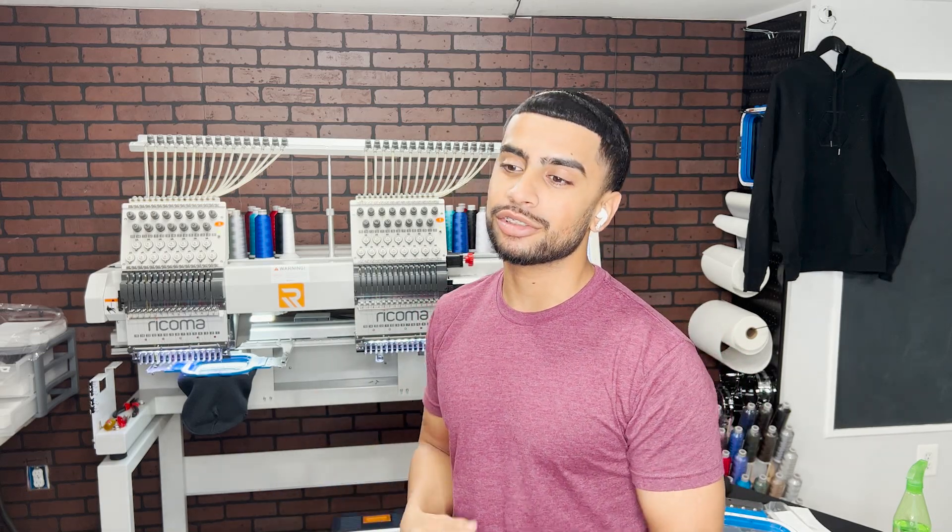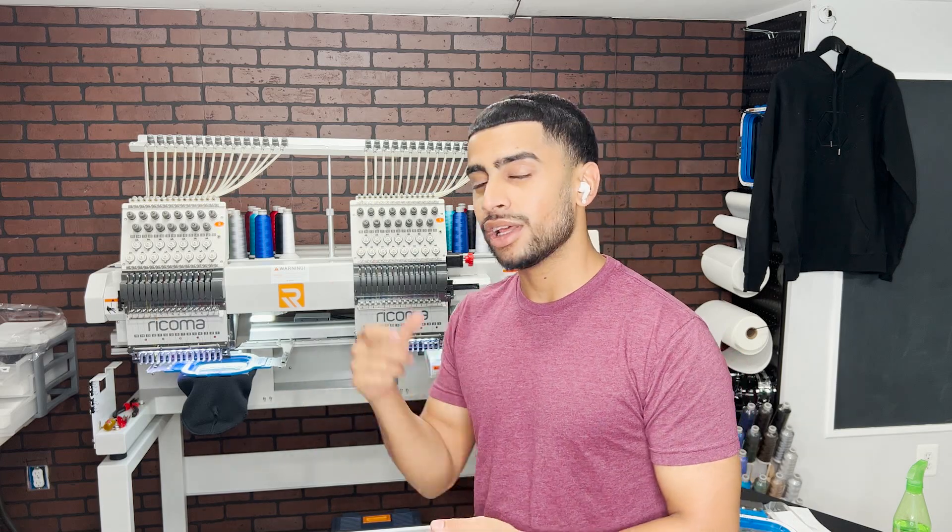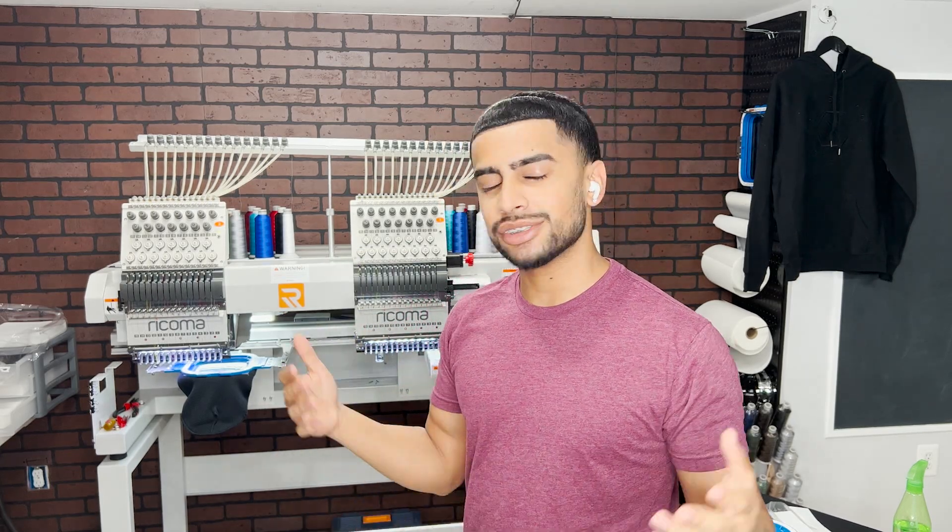Shout out to Ricoma for doing that. If you want to get a Ricoma MT1502 or any Ricoma machines, go ahead and use the affiliate links down in the description below. You get up to $250 off a multi-head machine, or $100 off a single-head machine. Anyway, I hope you all enjoyed this video. Give it a big thumbs up if you want to see more content like this — embroidery, screen printing, behind the scenes, and more. Comment down below and let me know what you think of these beanies. I like engaging with you all. Always remember: no grind, no glory.